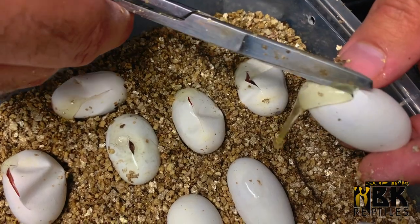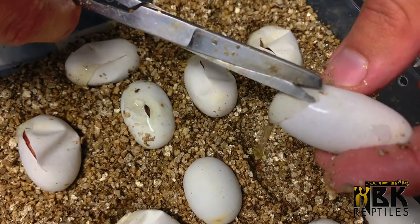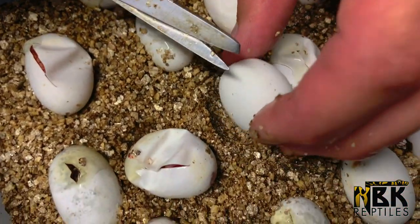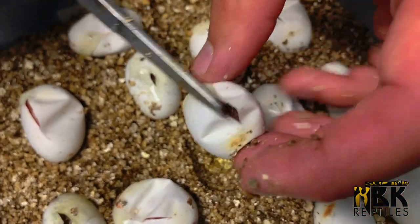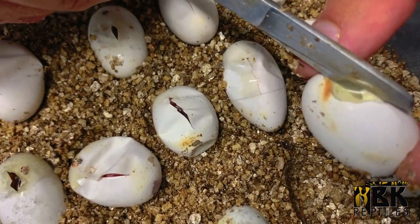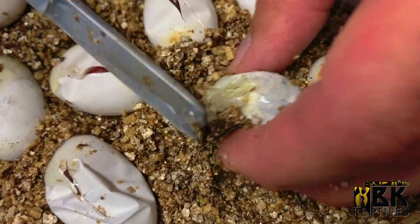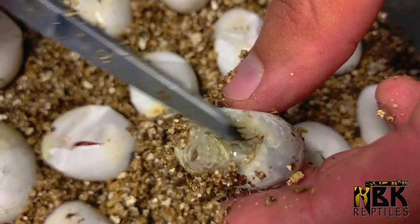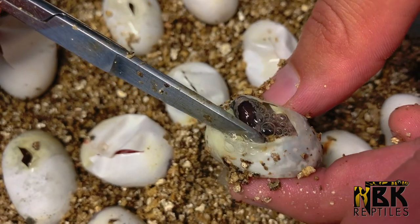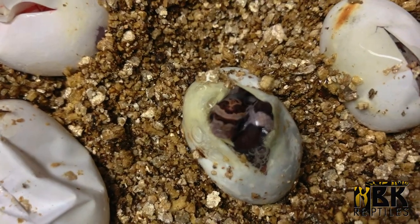It's very impressive how much liquid there is in these eggs — when you do one little slit it just comes gushing out. These eggs are a little bit smaller and harder. We'll check the one that has already opened. You can see the little bubbles — he's had a taste of oxygen and then decided, you know what, I'm going back into my egg. This is just an OKT corn snake. Hey, little one!